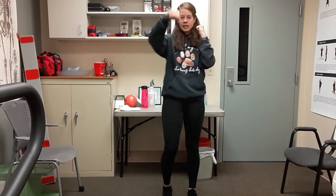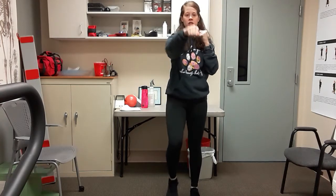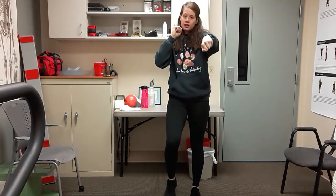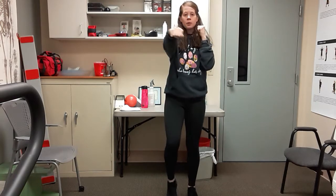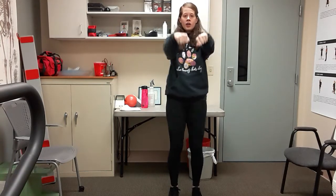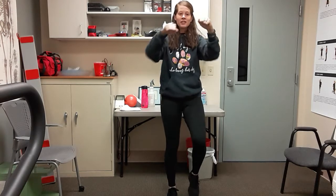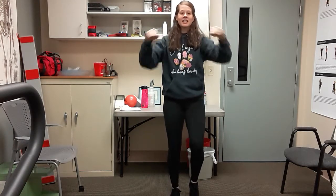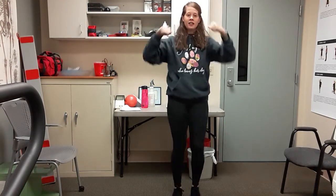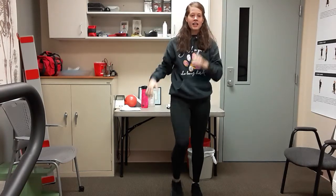We'll add some speed later. Give me a double punch — both arms out and in, out and in. Try and keep those hands high; feet are still moving. Two more, and shake it out.